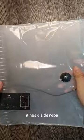Next is another Binder Notebook. It has a side rope.